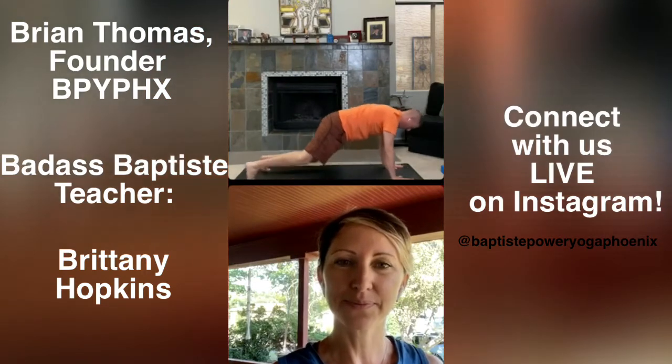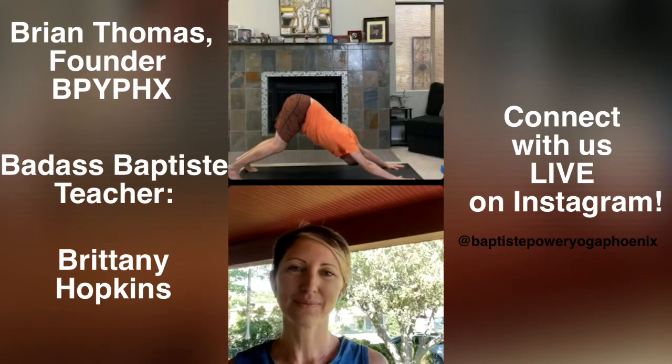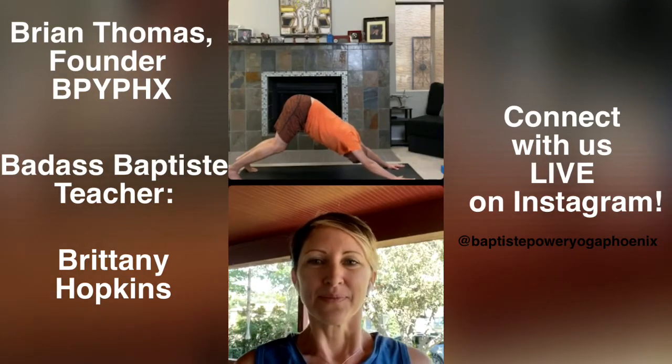Exhale to downward facing dog. Set your focus to a spot towards the back edge of your mat or even on the wall behind you. Bring your awareness to your hands and feet. Press down through the base of the pointer finger and thumbs. Put a generous bend in your knees and try to lift your toes away from the mat to send your sit bones up towards the ceiling. Take one more big breath in here, breathe out. Lift your heels, look to the front of your mat and step or jump your feet forward.